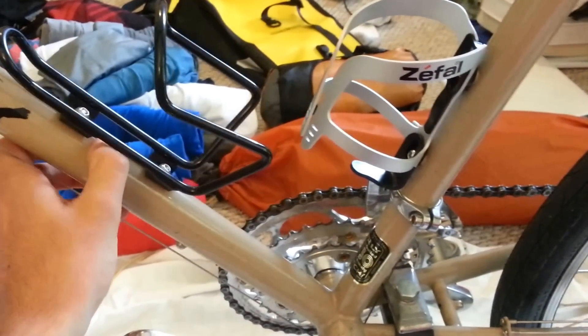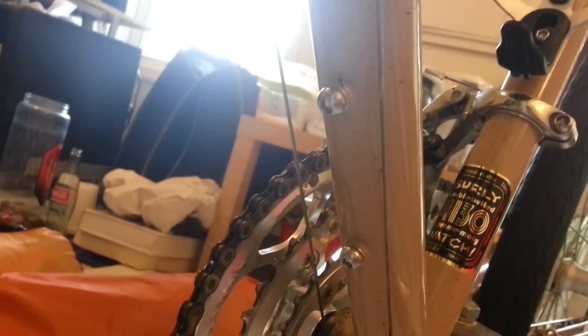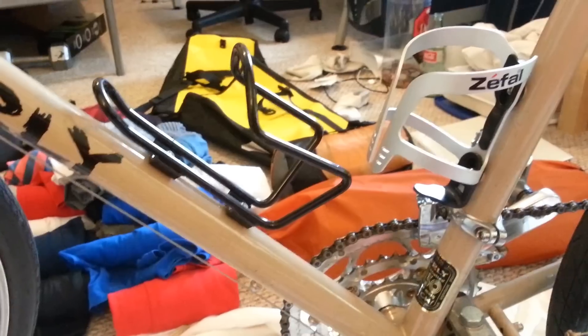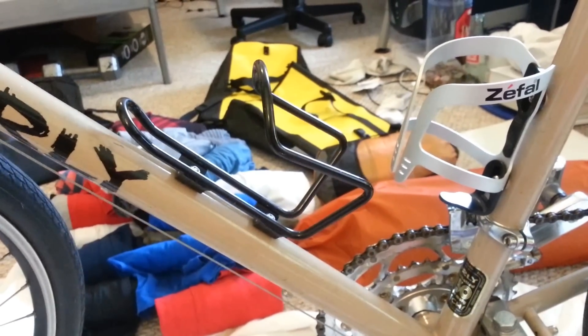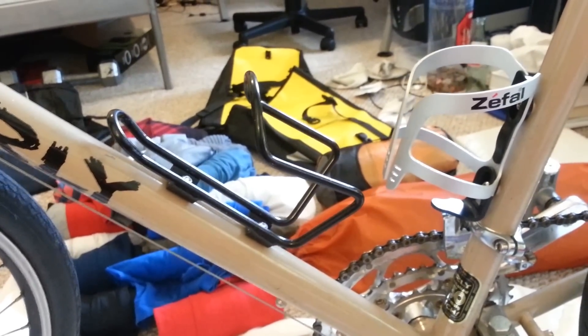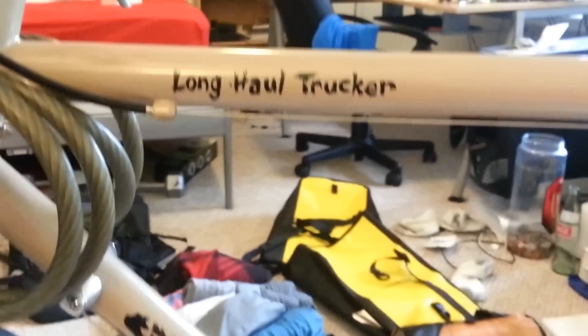The first thing to talk about is the amount of racks you can hook up to this thing. Right now I only have two — one right here, one over here — and there's another one that can be mounted right on the bottom. I'm getting a frame pump, so that's why I didn't add another water bottle cage yet, but you have three options for water bottle cages, which is great for keeping water on you without taking up room in your panniers.